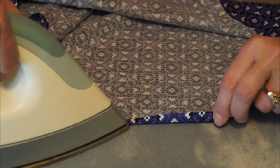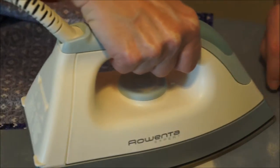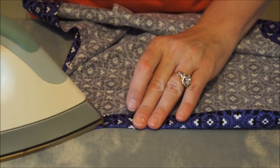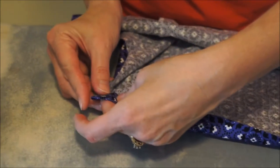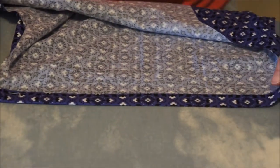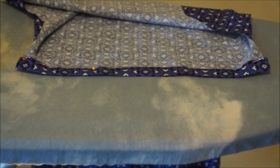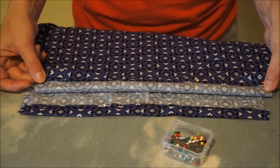To start the casing, fold the top edge of the fabric over 1.5 inches and iron it flat. Then repeat this process by folding over 1 inch, ironing it flat, and pinning. Repeat this process on both sides of the top edge. This is what both sides of the top edge should look like when you are finished pinning.